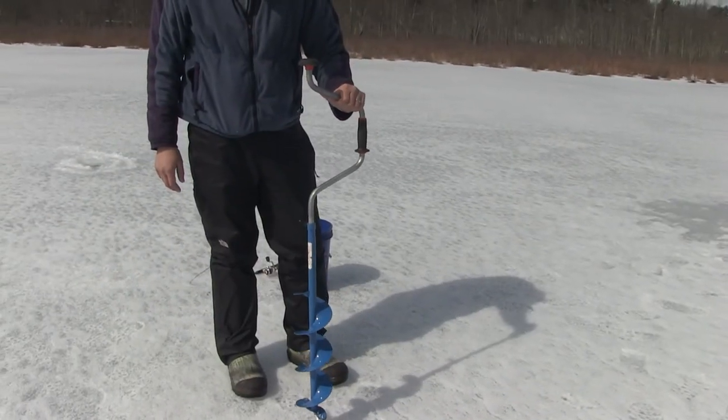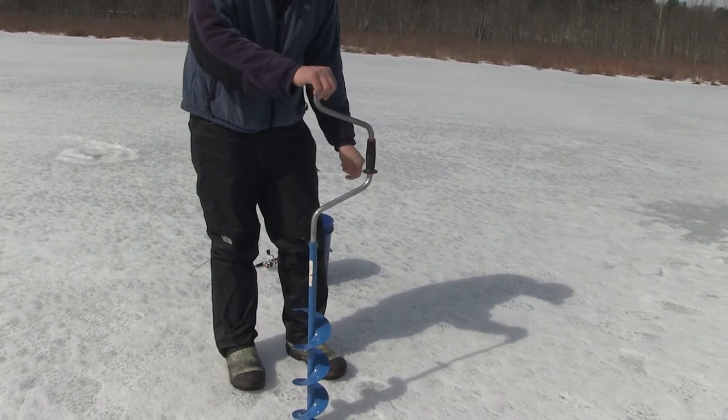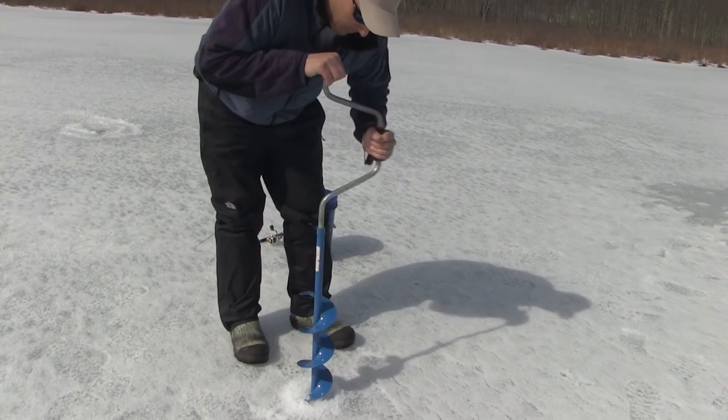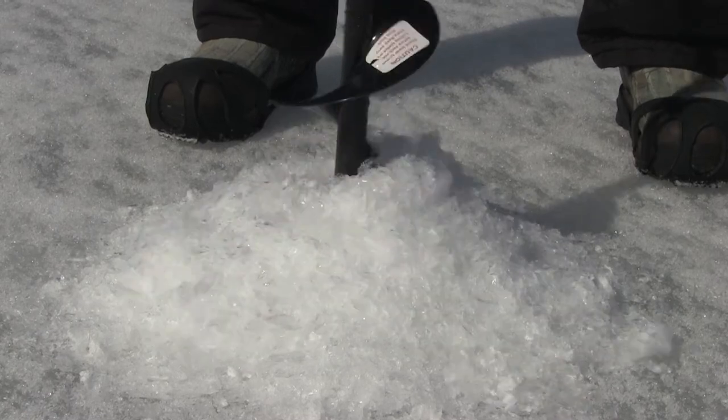Position the auger on the ice with the blades down. Place one hand on the top of the auger and the other on the handle. Keeping the auger as straight as possible, press down on the top with one hand and turn your other hand in a clockwise motion to start drilling through the ice. Putting your weight over the top of the auger will help you cut through the ice faster.